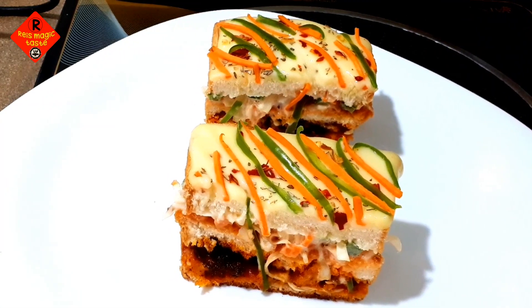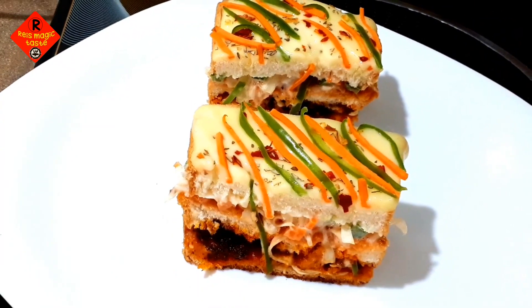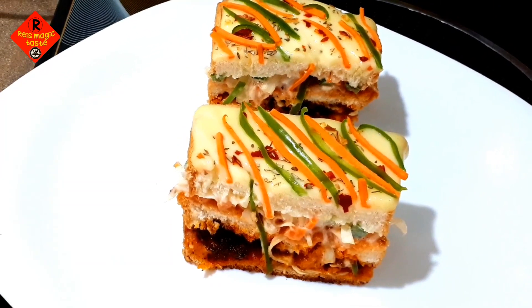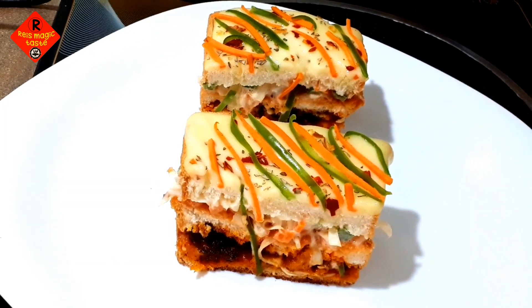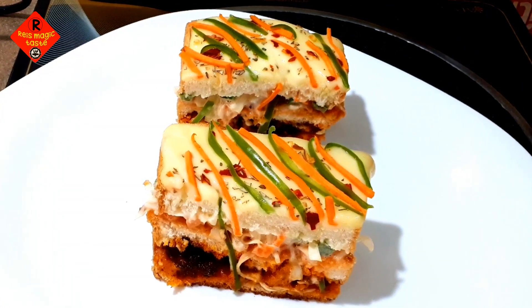Now we are all done. If you like the video, please press the like button. If you like the content, please do not forget to subscribe.